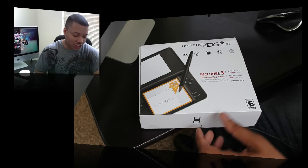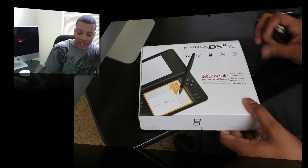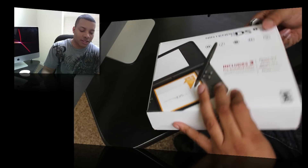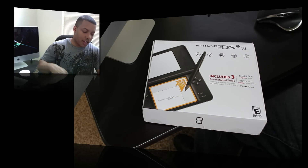If you haven't seen that video, go watch my channel. But anyway, here is the DSi XL box right here, and nothing really special about the box. So let's go ahead and get straight into the unboxing.